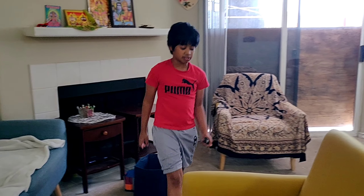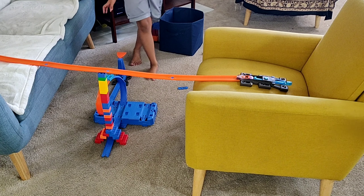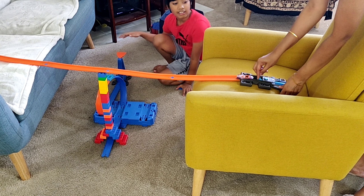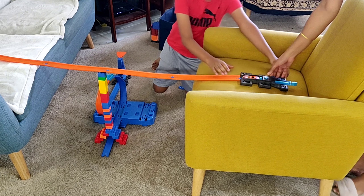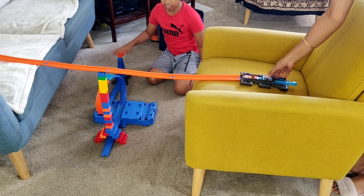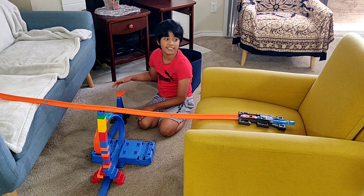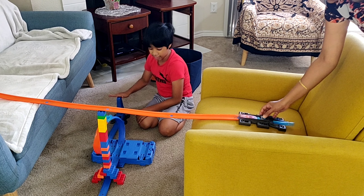This might require two people — camera, can you come? I have to do it like this? No. That's all right. Three, two, one — go!